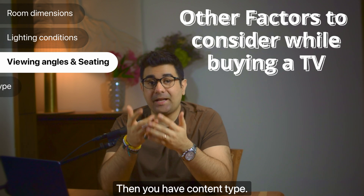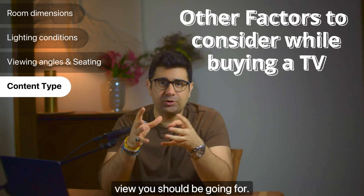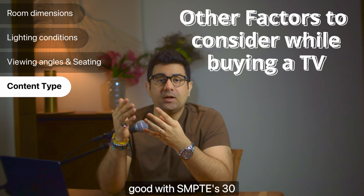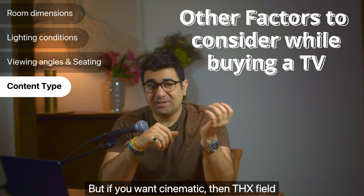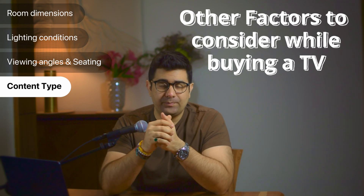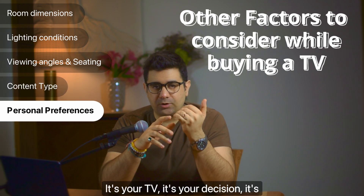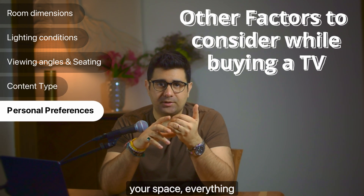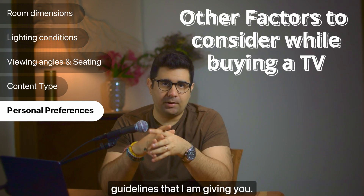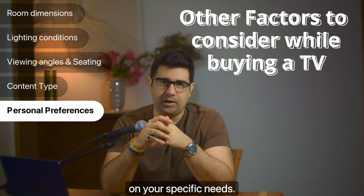Content type also defines what field of view you should be going for. If it's for casual viewing, you're good with SMPTE's 30-degree field of view. But if you want cinematic, THX's field of view would be better suited. And finally, personal preference — it's your TV, your decision, your space. Everything is under your control. These are just guidelines. Ultimately, it's your decision based on your specific needs.